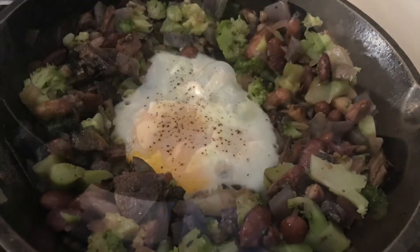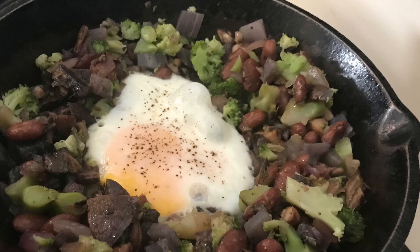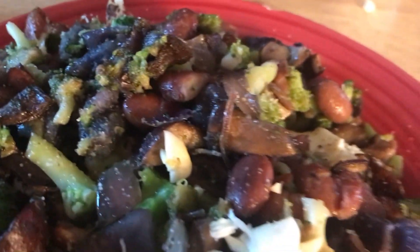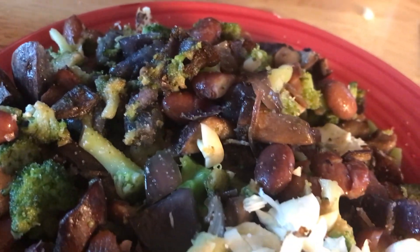Sorry that it looks so dark — my kitchen sometimes just does. But here it is. I put an egg in the middle of that one. I took the egg out, put the egg first into the plate, and then scooped all the vegetables around it and on top of it.